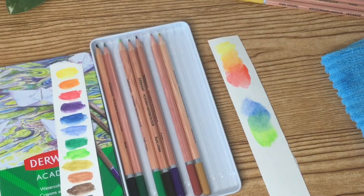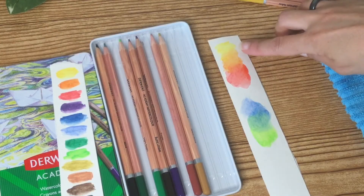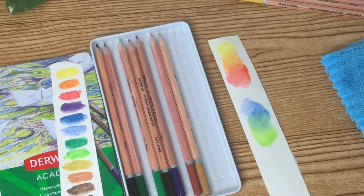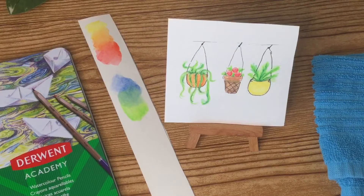I zoomed in a little bit so you can really see that they dissolve and blend really well. I don't see any of those harsh lines or anything, so that's always good.